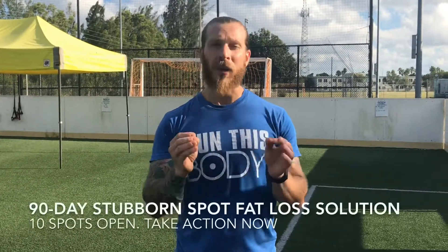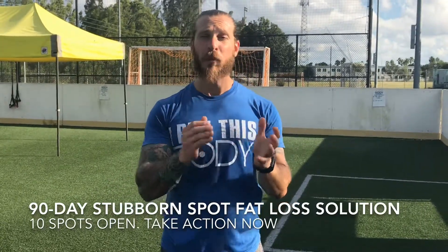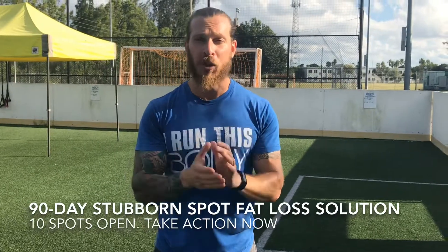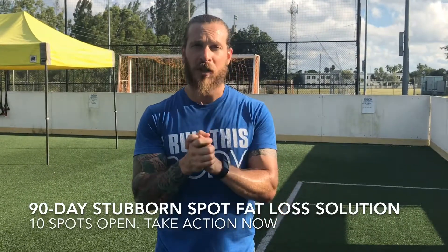Before we get into this, if you want to get on the next round of our 90-day stubborn spot fat loss solution program — which is our premier online fitness coaching program — shoot me a comment below or shoot me a message and I will get back to you with more information on how we could figure out if this is a good fit for you right now.